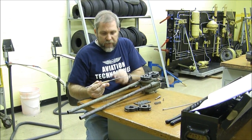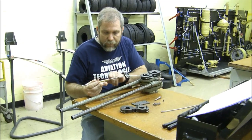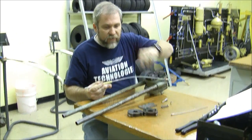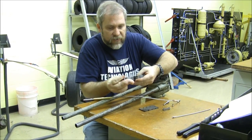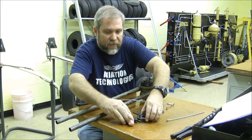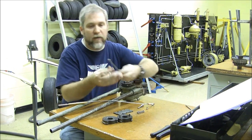Last video, what we did is we swaged one of these terminal type, long barrel length terminals on the end of a cable, and we used these long, narrow, cylindrical dies. On this one, we're going to swage a ball end onto the end of a cable.